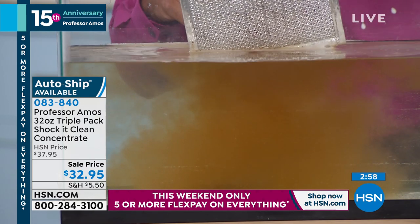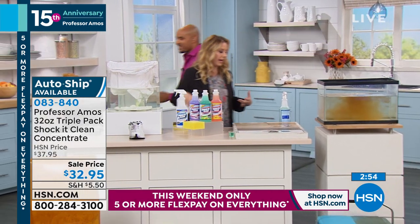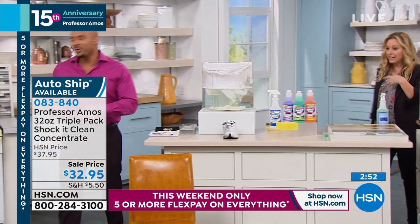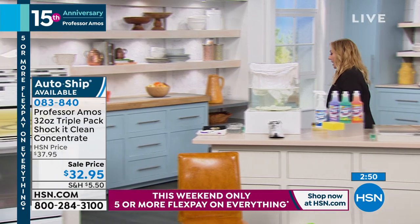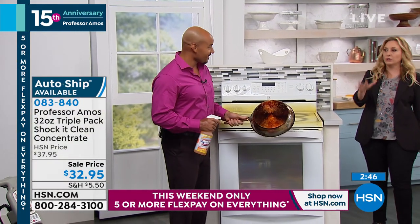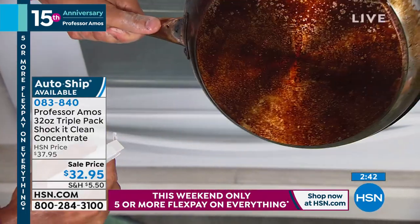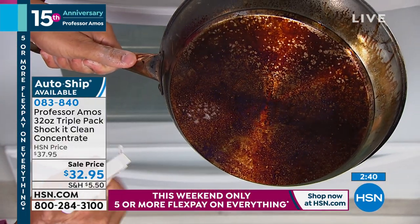When I bought ShakaClean, I had just bought a 30-year-old house — I think the carpet was 35 years old. It had a stain, and I was amazed — even on an old, old stain, how much better it looked. If it's an older stain, you just leave it sit a little bit longer. Yeah, let it sit longer.